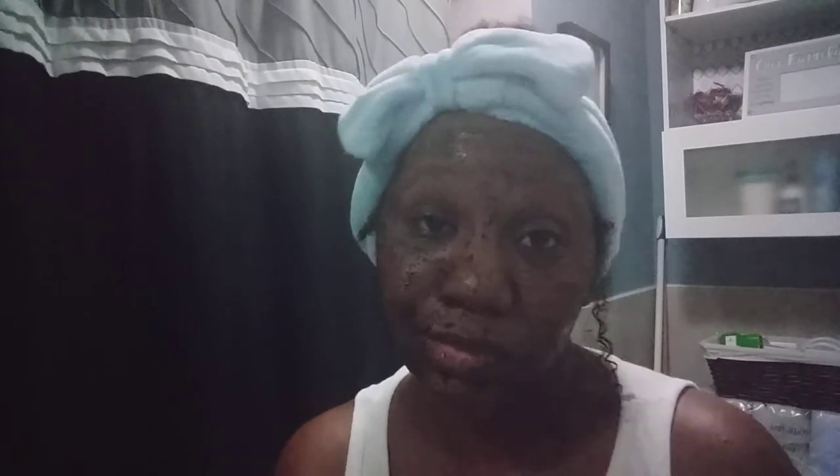I know I'm not focusing on the camera itself — I'm kind of just using the camera as my mirror, so I'm looking at my face rather than at the camera. Let's rinse it off. It's easy to rinse off; I'm not having any difficulty with that. Okay, that was good.